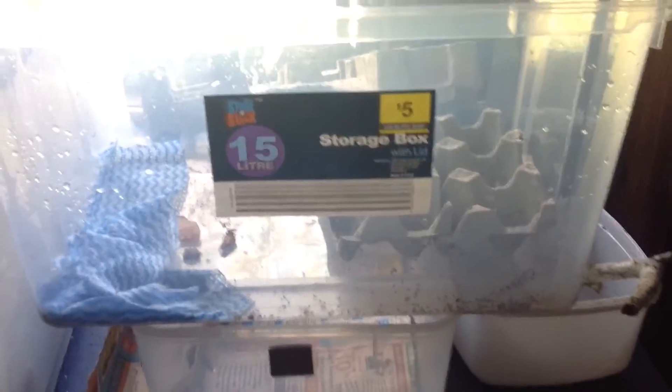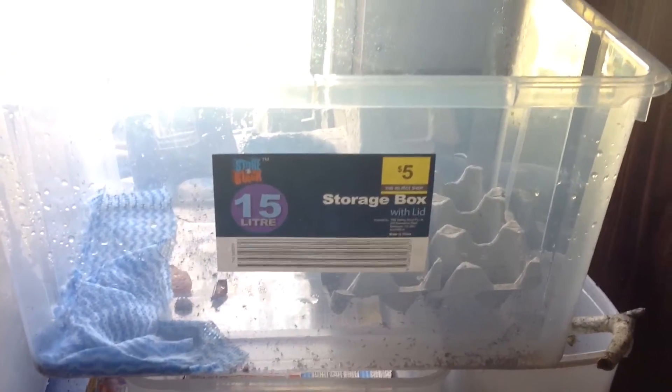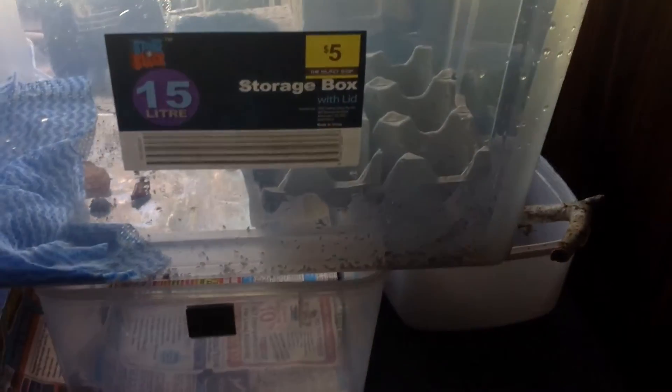Then you take it out and put it into a separate container, which I have here. Or you can put it in an incubator or whatever — I just have it on top of a heat pad. That's the lay box that I put in there, and then after about another week or so...